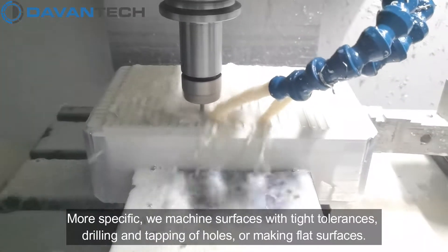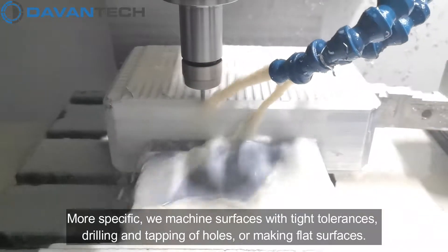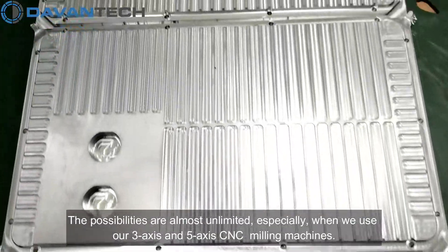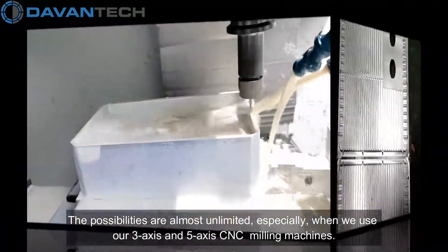More specifically, we machine surfaces with tight tolerances, drilling and tapping of holes, or making flat surfaces. The possibilities are almost unlimited, especially when we use our 3-axis and 5-axis CNC milling machines.